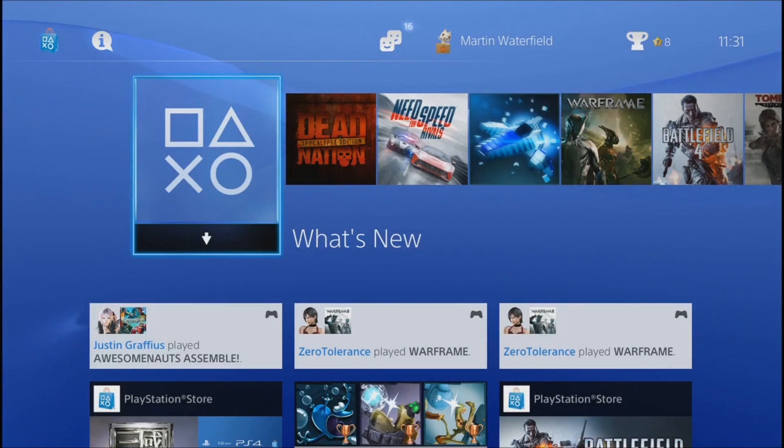Hey guys, this is DJ Mizuhara from Redstone Gamer. Today I'd like to show you how to set up your remote play so you can play your PlayStation 4 on your PlayStation Vita over the internet, miles away from your house.